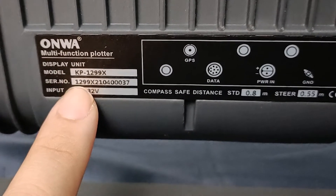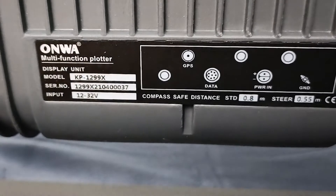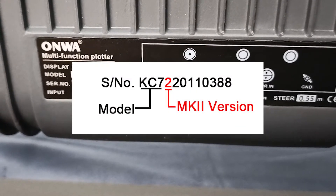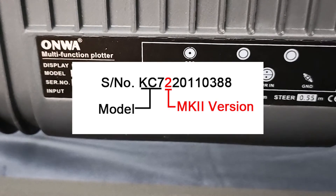For example, if you have a KC7 or a KCOMBO7, it will start with KC7, and then the number 2 after it represents that it is an MK2 version as well.